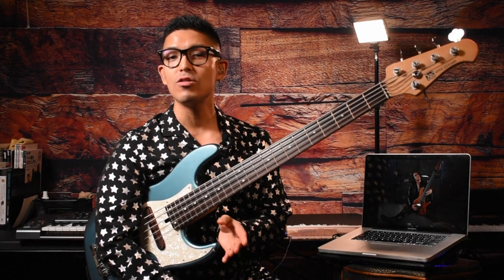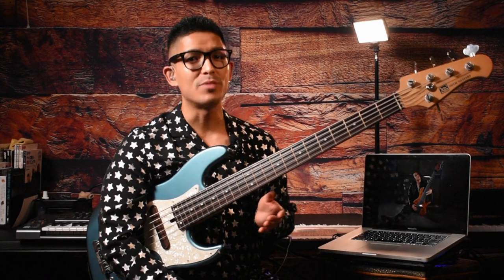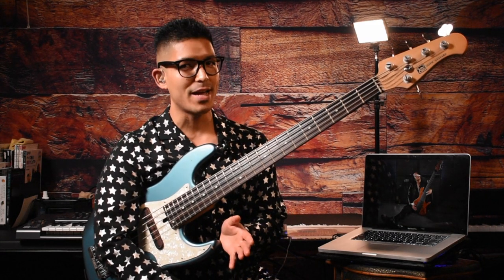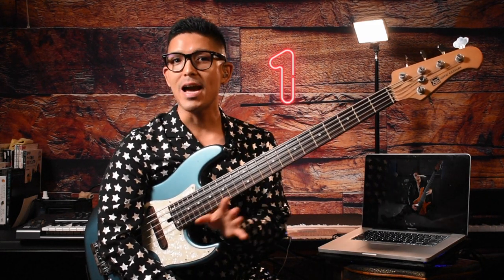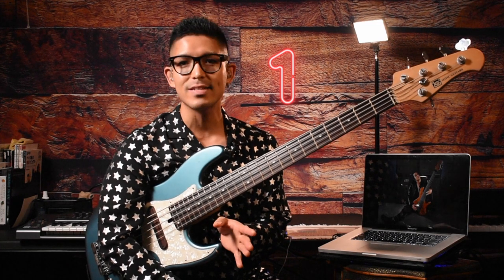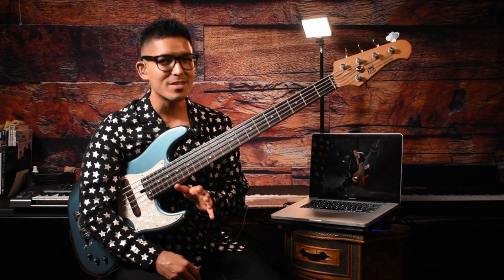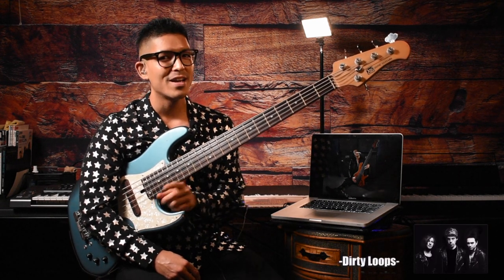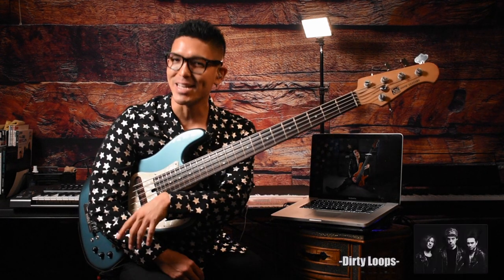Hey guys, thank you for watching my online bass guitar lesson series. This week I transcribed and arranged a bass line into one minute and broke that down into a couple of short exercises. I chose an awesome slap bass line from fusion pop band Dirty Loops. With that said, let's play that bass line.